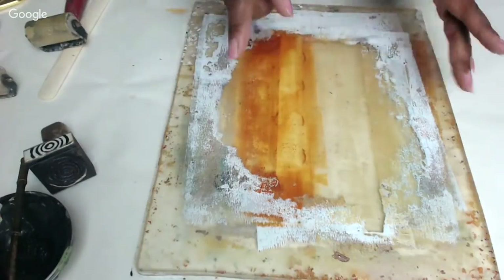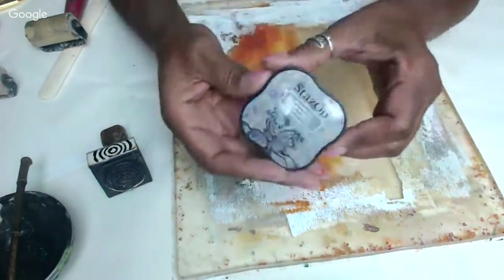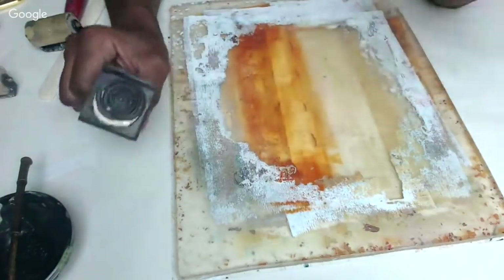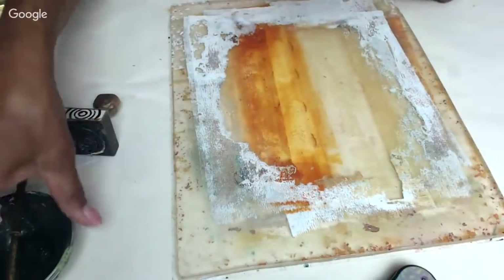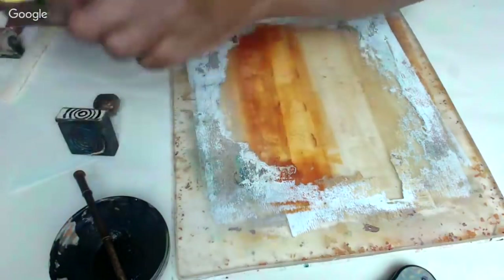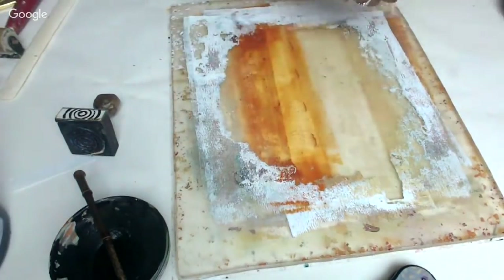We'll let that dry a little bit, then I'm going to do some scripting on one half and use my little circles stamp on the other. I'm going to use Staz-On cloudy sky and do some stamping on this side so I can show you how rubber stamps create images on your tape. On the other side I'll do the sumi ink brush painting. This is with the stamping in a different color palette, and this is the sumi painting.